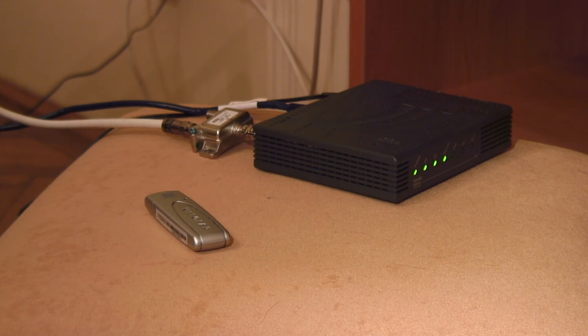A computer can transmit a radio signal through its wireless adapter back to the router, and the router can then upload that information to the internet.